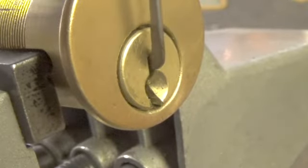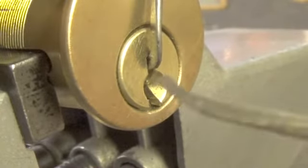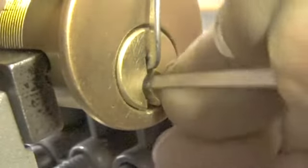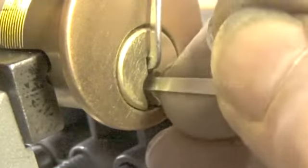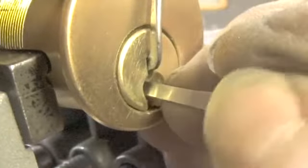Let's use the top of the keyway and let's try this pick. Start at the front of the lock, work our way to the back. There's a little bit on pin 4, pin 6, and pin 5.